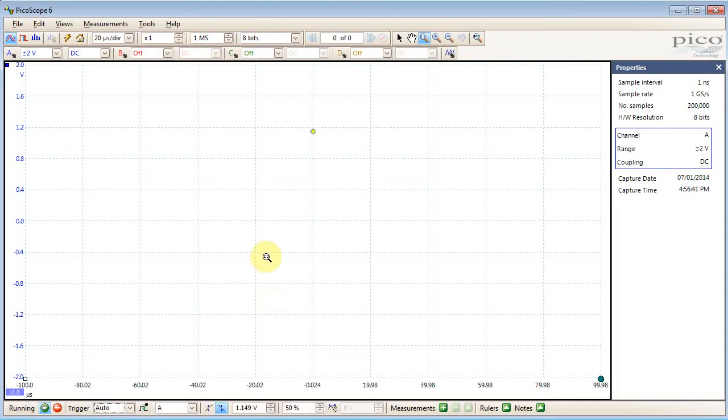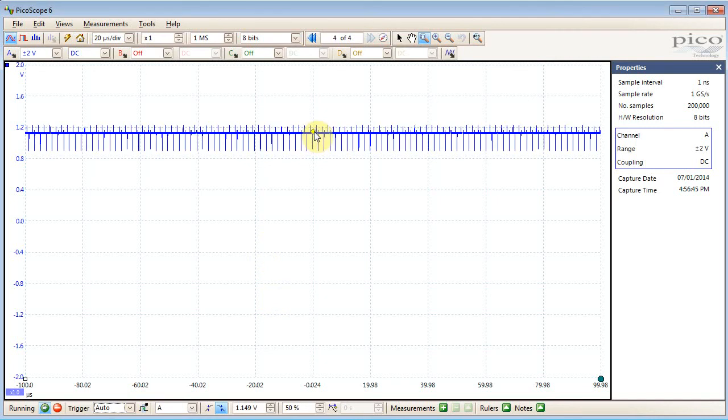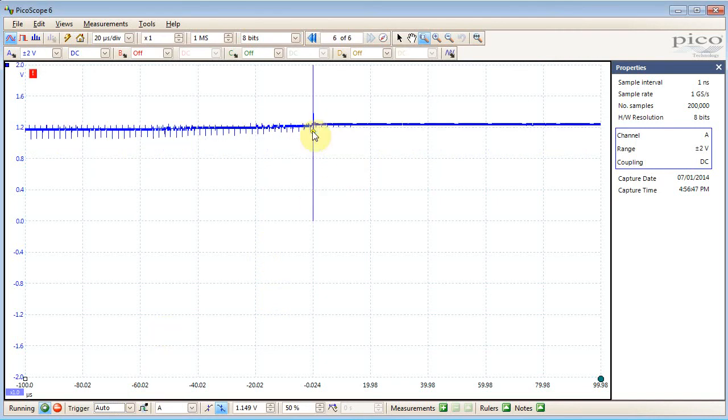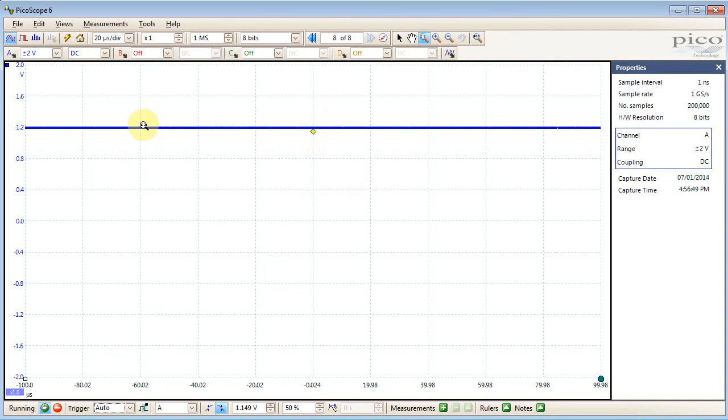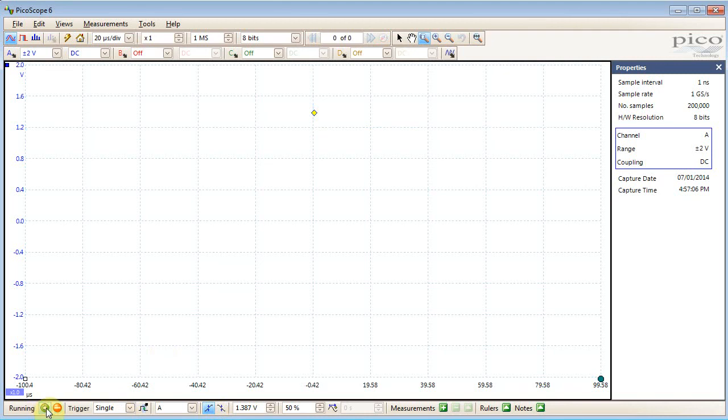The next thing is probably to see what happens when the load turns on and off. To do that I've pulled the trigger down to about where that happens and I'll set this to single mode. Then when it goes off this is where we see an even bigger positive spike. I'm going to switch this to rising edge and replay that again.